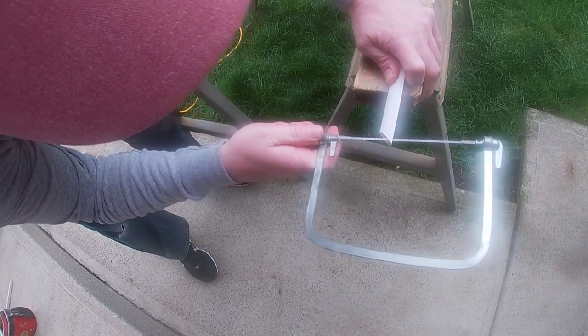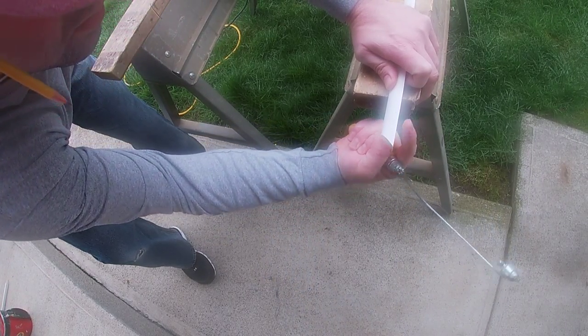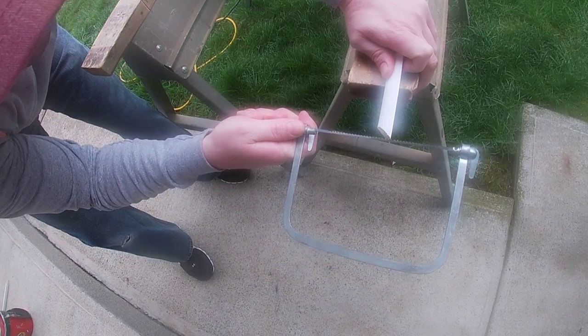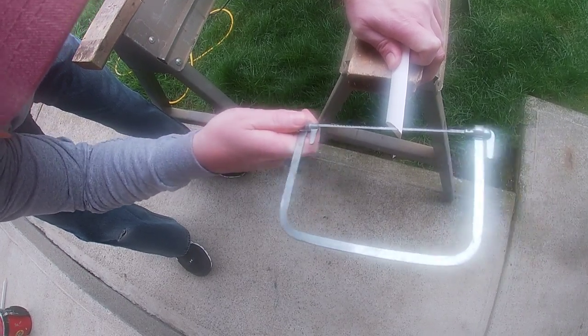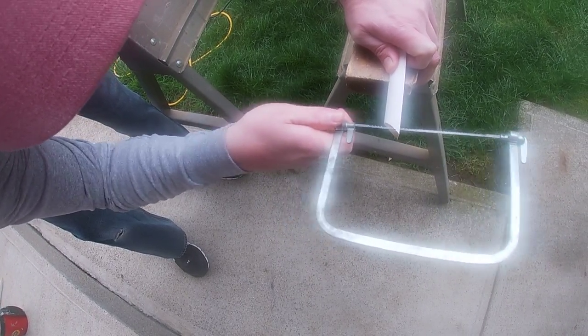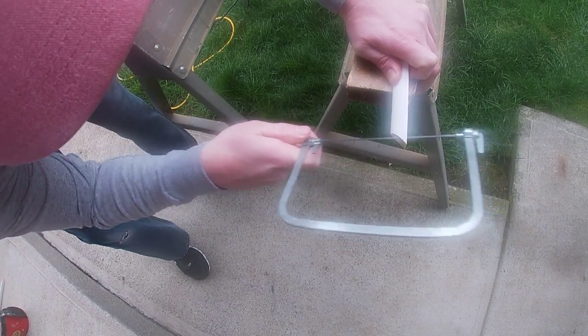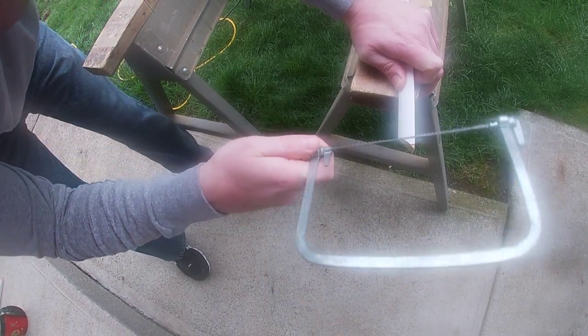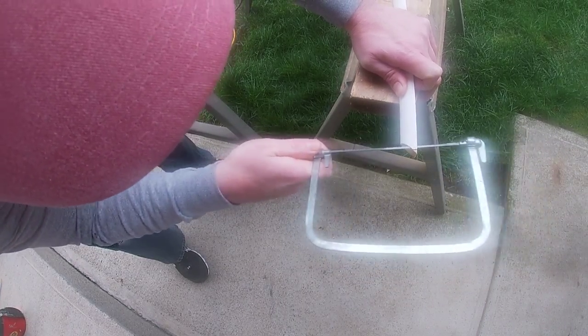Nice and slow. What I'm doing is dipping that down a little bit because I want to remove the material out of the back of the cut. I'm just taking that and arcing it. Now if that piece cracks off like that, you can always cut it again.